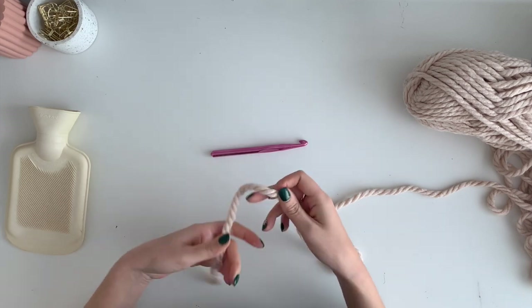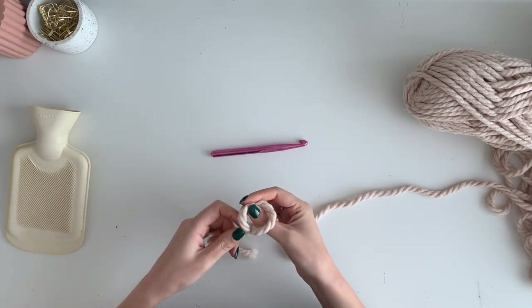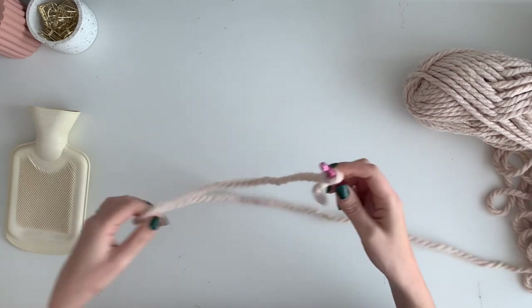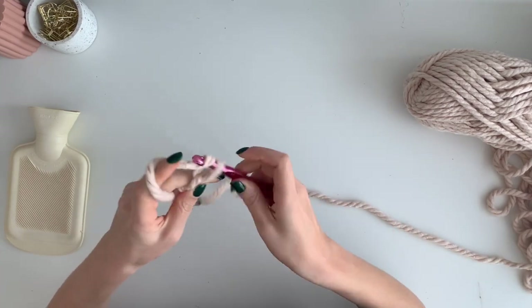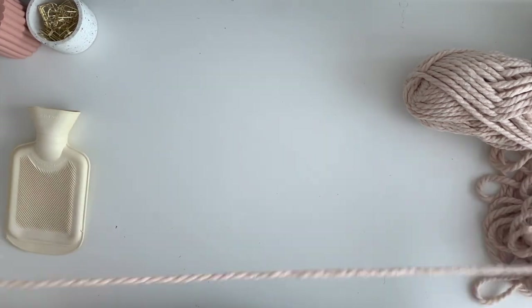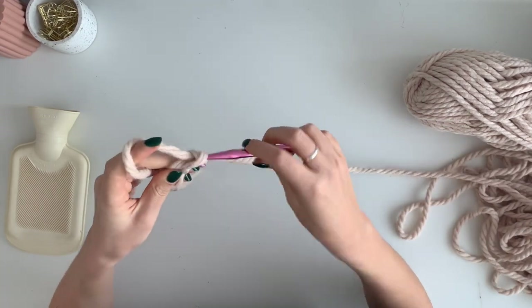I'm going to make our slip knot, and then we're going to chain eight: one, two, three, four, five, six, seven, eight.